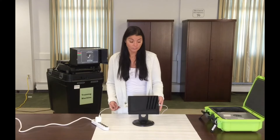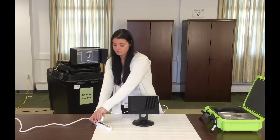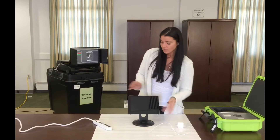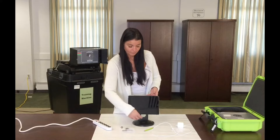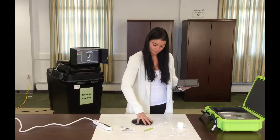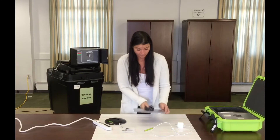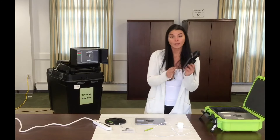Now that election night is over, let's take apart our electronic poll roster book. First, remove the charger from the power source and then from the iPad. Pull out your stylus, slide out the ID tray, and remove the stand from the base. Gently place your iPad face down and squeeze the prongs from the stand to release it.